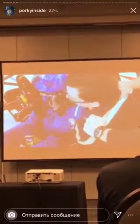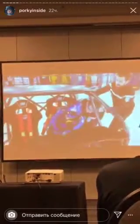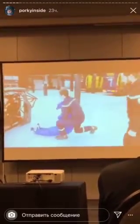arresting the driver against his thigh. The driver is immediately placed on the ground to begin resuscitation.